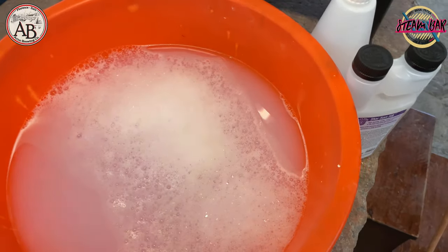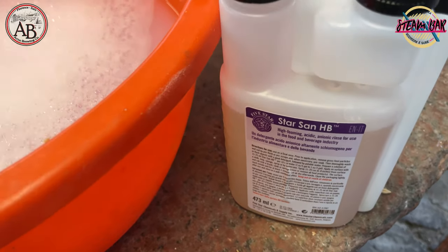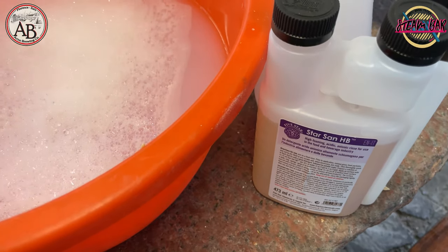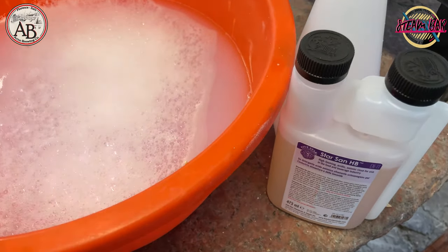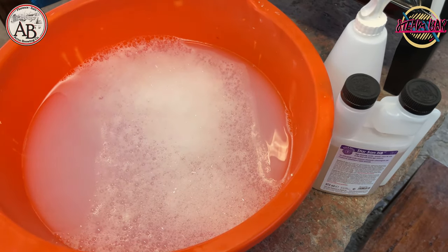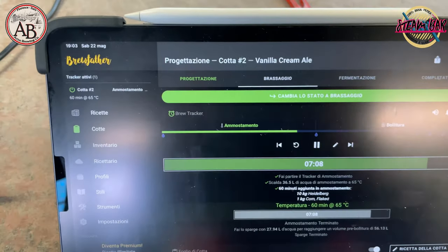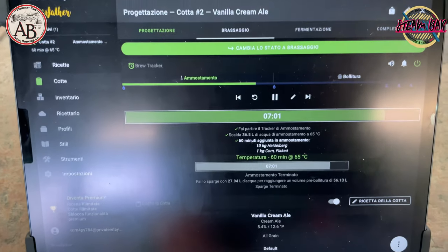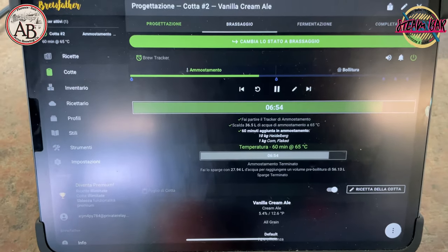In the meantime, we have prepared a solution with Star San in water, which serves to sanitize everything that will be in contact with the wort after boiling. Before the boil, everything in contact with the wort won't cause problems because we will boil it — but when we go to transfer the wort, it is important that everything is correctly sanitized. We have 7 minutes left of the mashing process. I use a simple free application called Brewfather, which really helps to manage the beer production process — I recommend it.